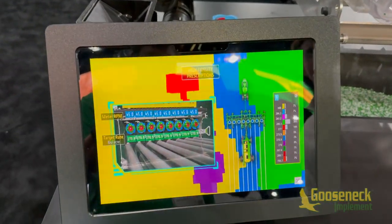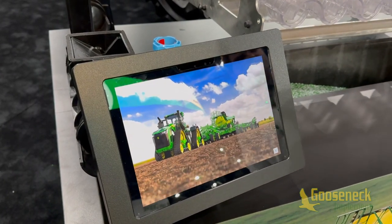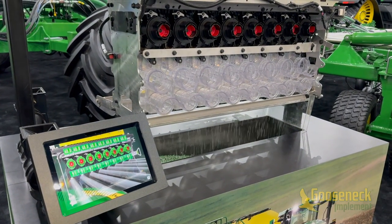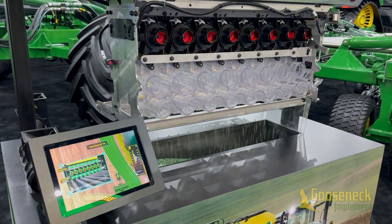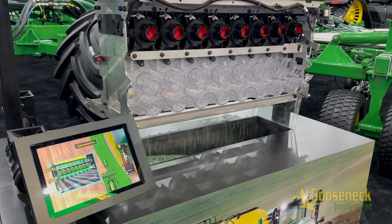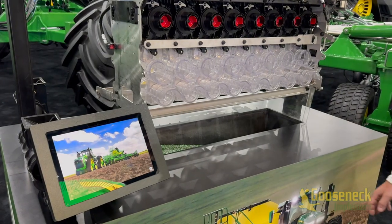In addition to high fidelity prescriptions, we have a new Section Command Pro feature. With the current section command, gates stop the product flow, but we won't have that anymore — now we're able to physically stop the meter. This matters because you don't have to worry about gate reliability, and you don't have to worry about seed dumping or seed grinding as the meter spins. When you hit that section, you can see the meter stops spinning, so when you start back up, your rates are accurate without any dumping.